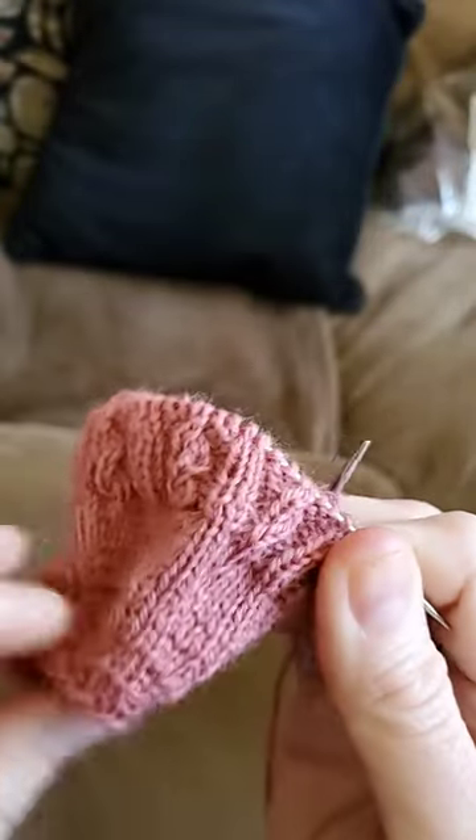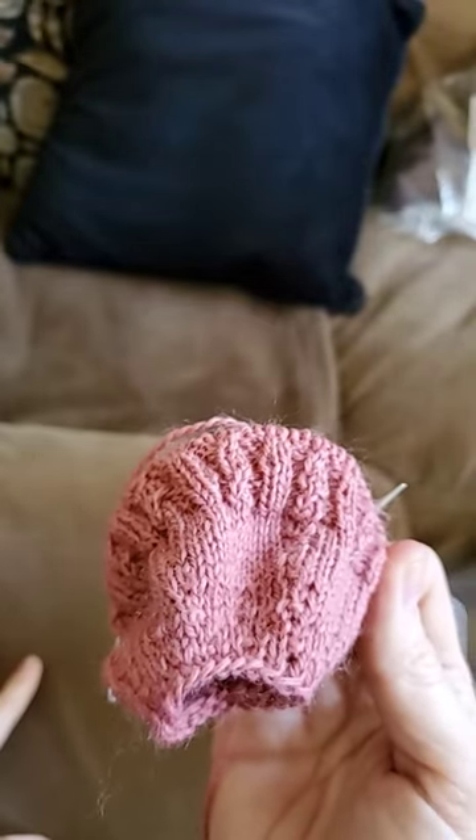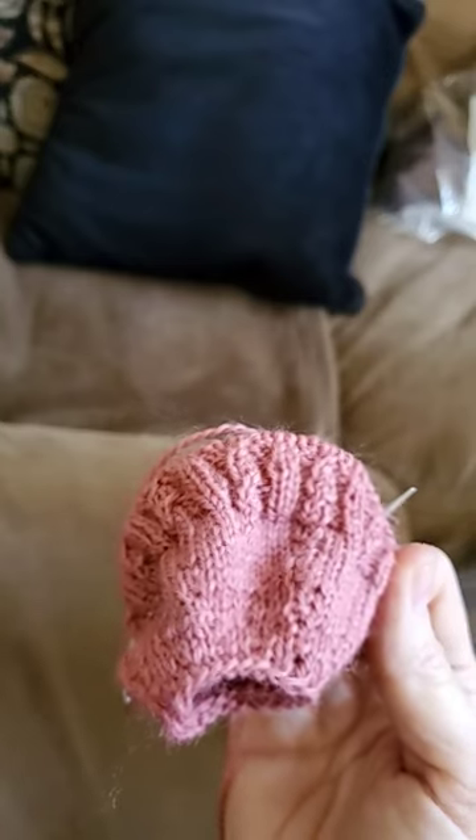Hope you guys enjoy that little tip! Hope you enjoy the little stitch — maybe you can incorporate it into something that you like. Thank you so much for spending time with me. Hope you have a happy Wednesday, take care!